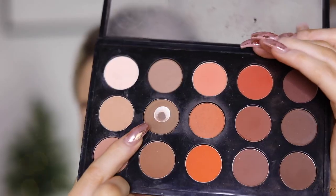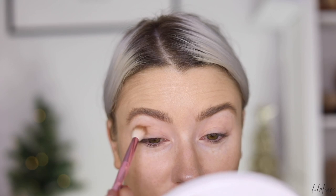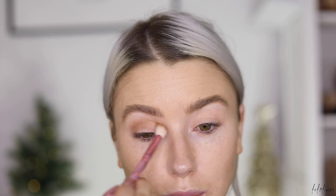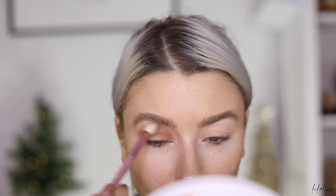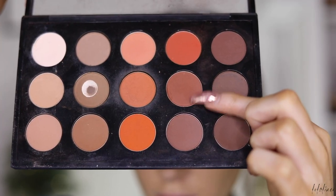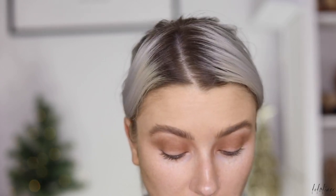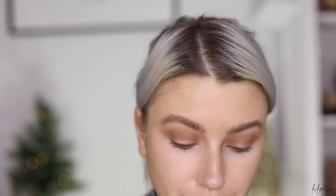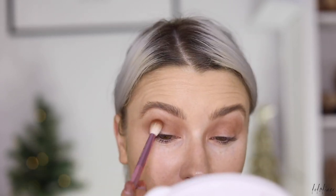Now I'm going in with this MAC eyeshadow called Cork — just a muted mid-tone brown — and I'm going to use this as my transition shade, building it up nicely into the crease. Then I'm going to take this warmer brown called Brown Script, again from MAC, though as far as I know this is discontinued — as MAC do with all their nicest things. I'm just going to apply this into my crease as well.